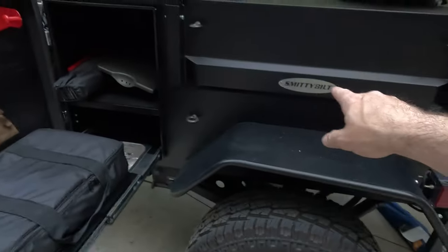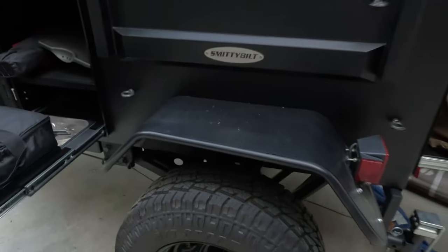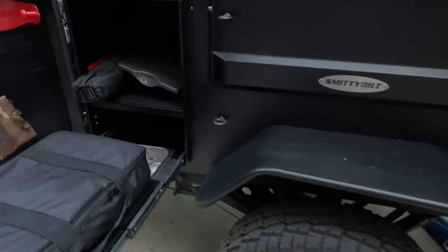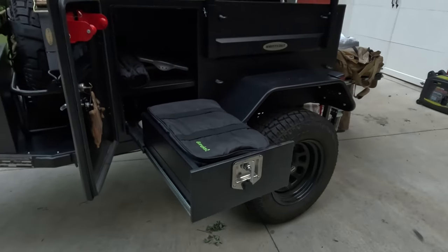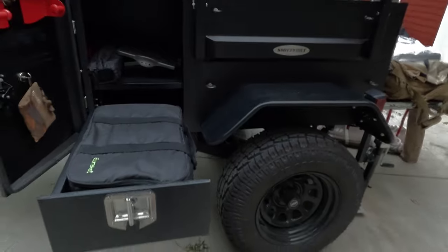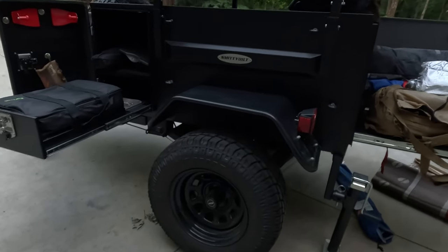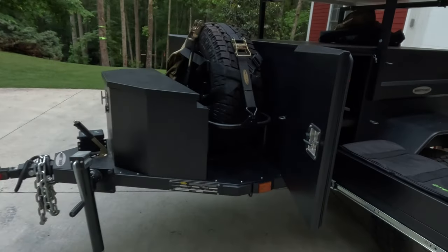This is made by Smittybilt, which I typically think of as entry-level in the off-road world. But this product in particular seems like one of their higher-end products — they really went above and beyond designing everything and making it built to last. It is no doubt a budget off-road trailer; there are brands out there where you could spend three, four, or five times as much. But I really think Smittybilt made the right choices, putting the right materials in the right places to make this a value-packed trailer that's going to hold up really well. I did quite a bit of research and I think this is a really great overall value.